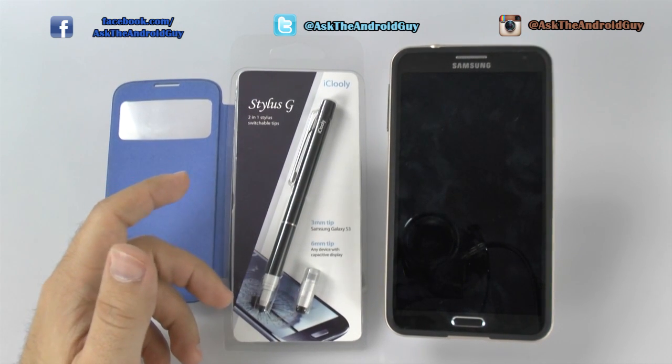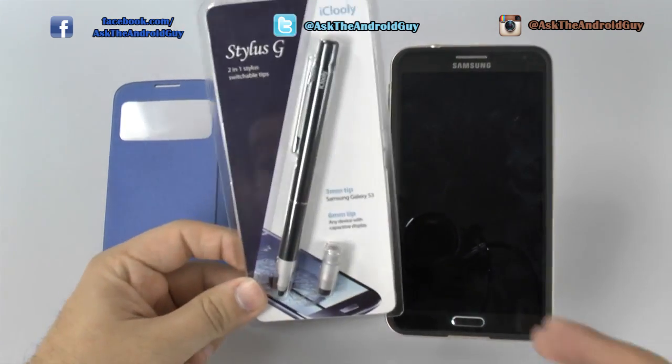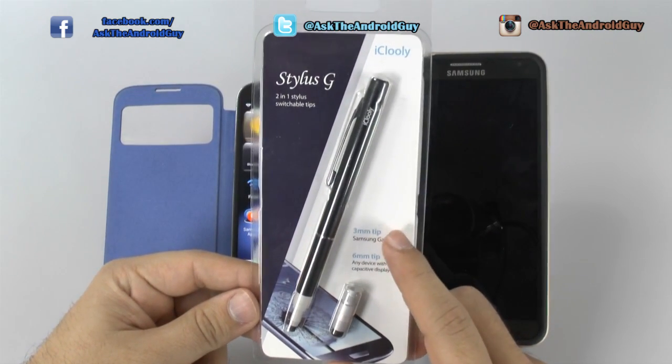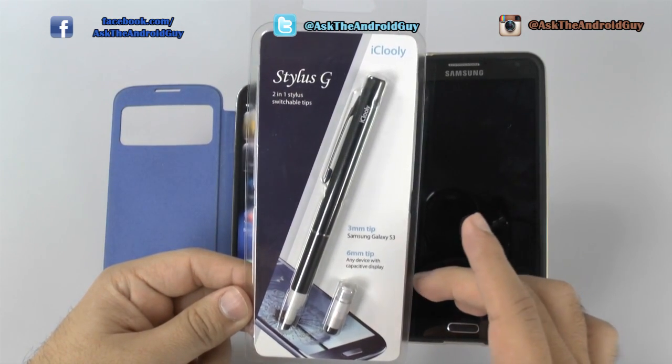Now the reason why this is such a nice accessory is because of one particular feature. And that feature is that this stylus comes with a three millimeter tip. Now this is probably the smallest tip that I've found, with the exception of the S Pen or Intuos tips. But this is even better than all the current bamboos.